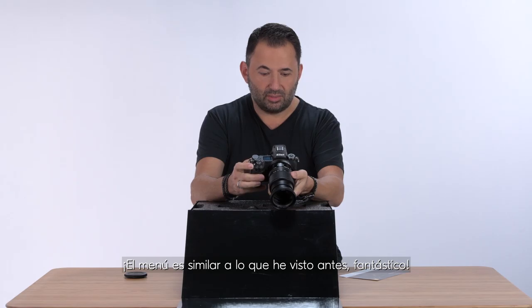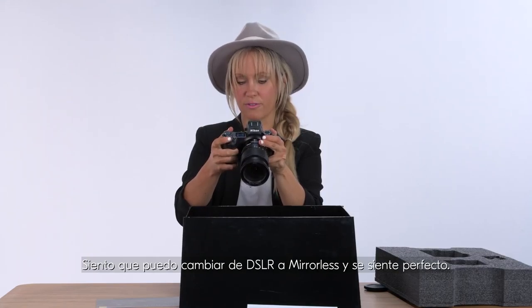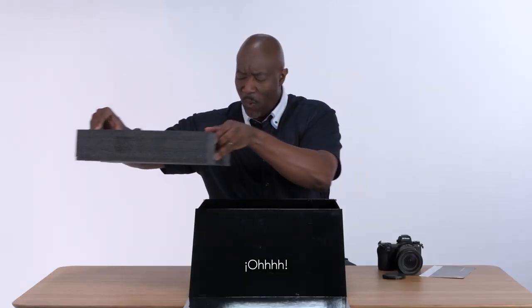The menu is similar to what I've seen before, which is fantastic. Right away you can navigate it. I feel like I can go from shooting DSLR to now mirrorless and it can feel pretty seamless. Cool!